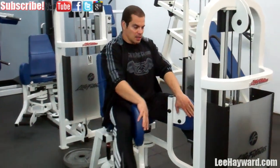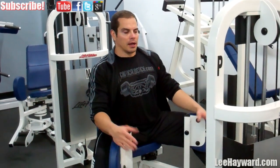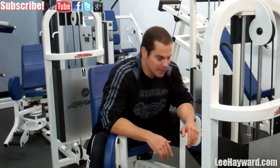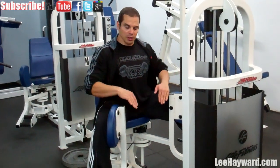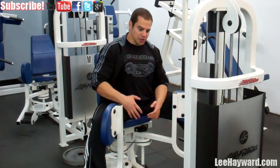Starting off with the inner thigh machine — adductor and abductor. A good way to remember: adductor, you add your legs together; abductor, you spread them apart. With this move, don't go too wide initially because you want to work within your flexibility level. Don't over-stretch yourself and pull a groin muscle, because that's a very painful injury to overcome.